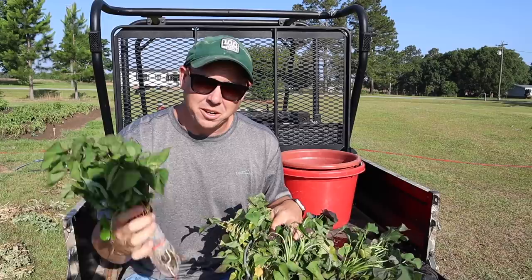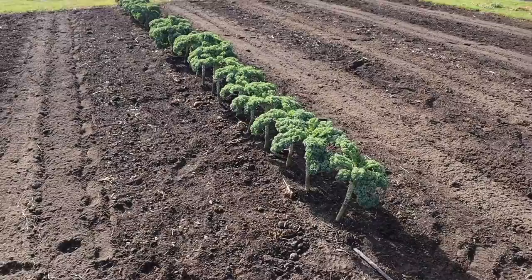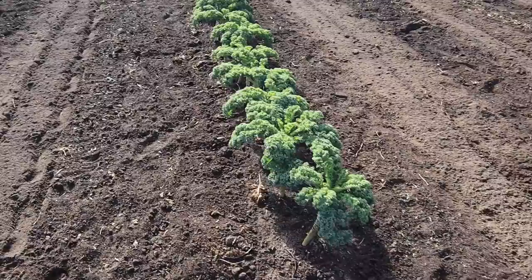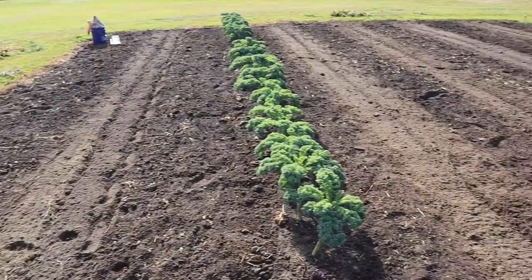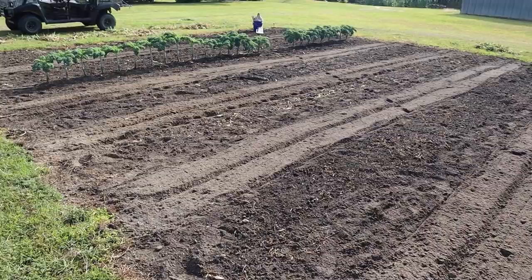This is the plot where we're gonna be putting those sweet potato slips. I got the peas out, got some weeds out, got it nice and clean. I did leave this kale here because it's still doing really well — still harvesting, still eating a lot of it. At some point the sweet potato vines may climb all over it and take it over, but we're gonna have kale until that happens.